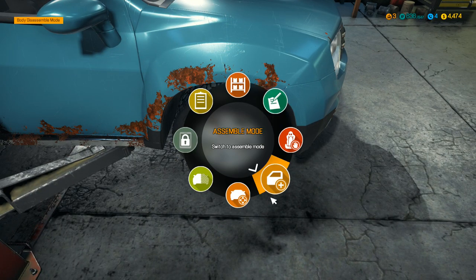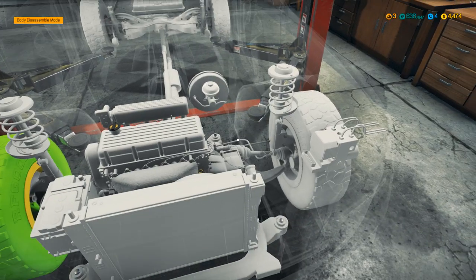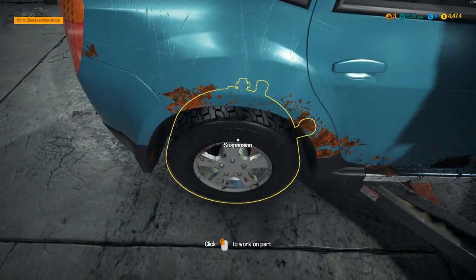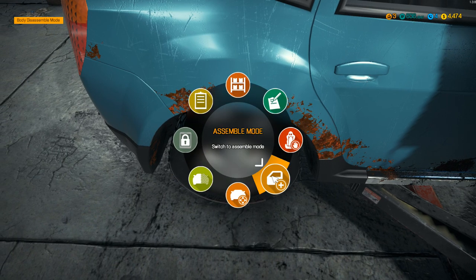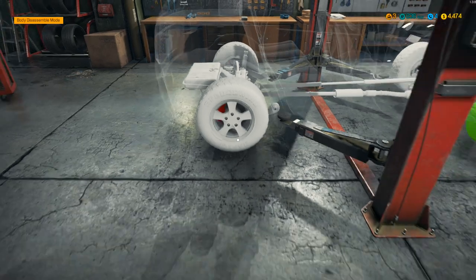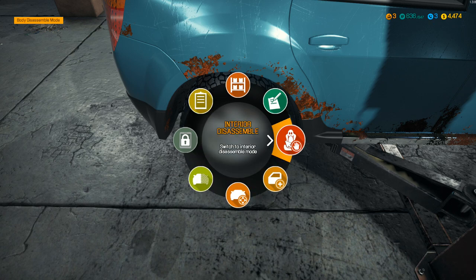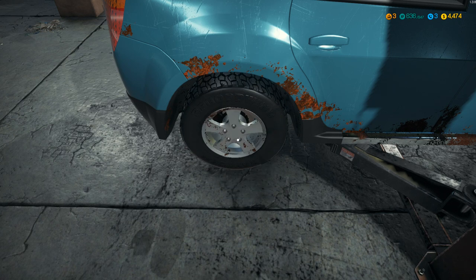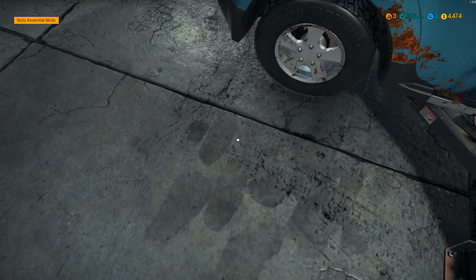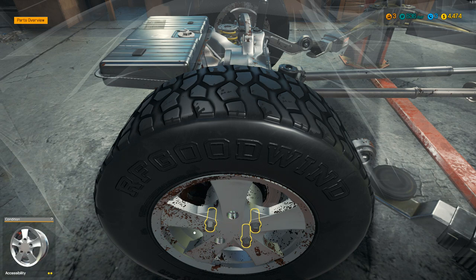Let's exit that, go back into the overview mode - where is it here, so we can see where the other problem is. It looks like it's in the back actually, let's go ahead over here then. This is the tire we want right here, as you can see here. Let's go ahead and take the tire off then. I'm so used to the old style, so I constantly want to do that. Take that tire off there.